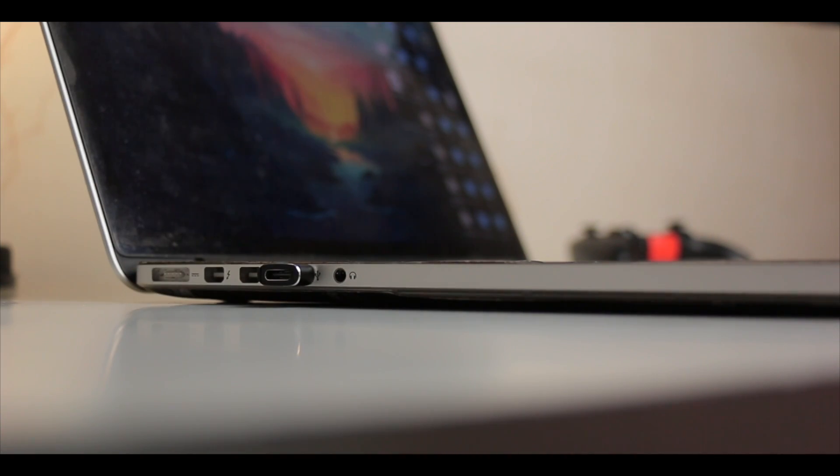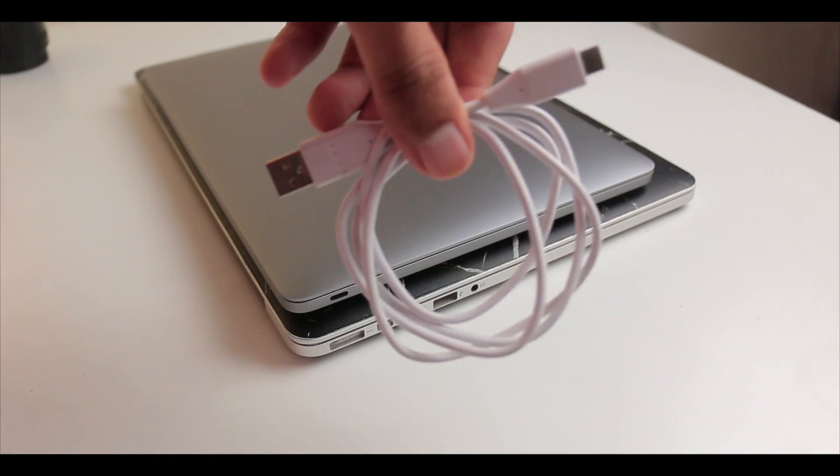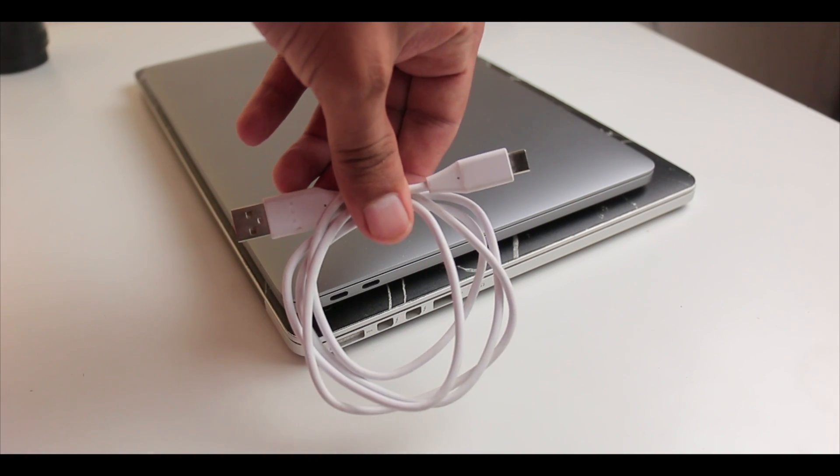This little device can convert any of your USB Type-A ports to the newest USB Type-C in no time, so you don't have to carry two separate cables — a USB Type-A to USB Type-C cable and a USB Type-C to USB Type-C cable.